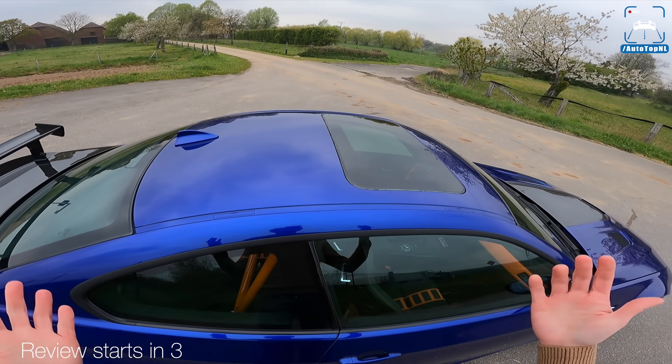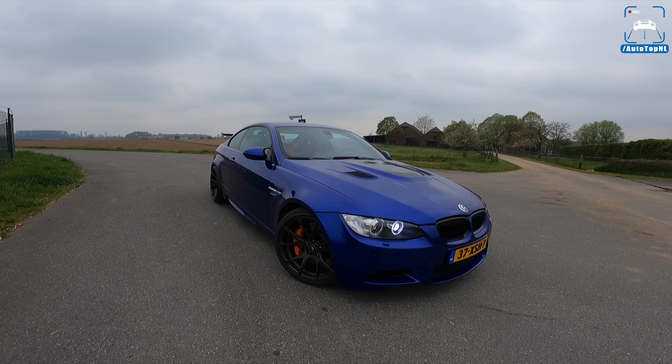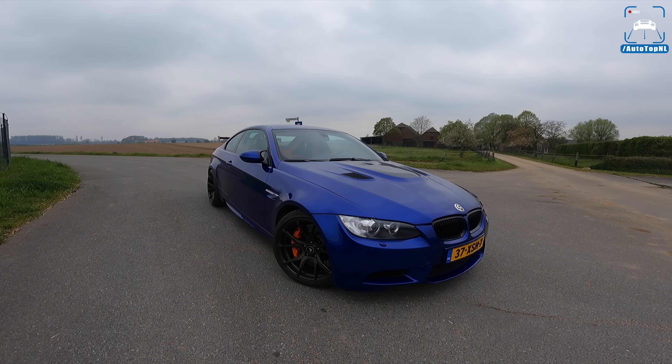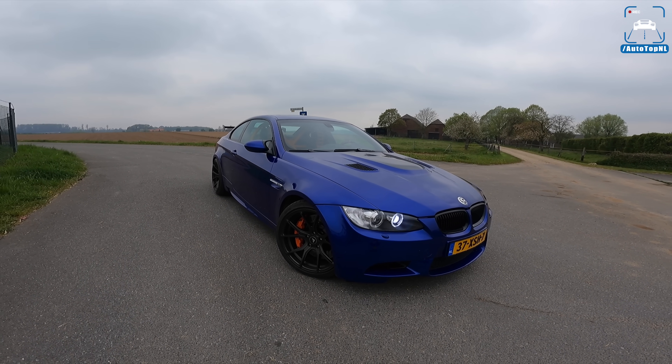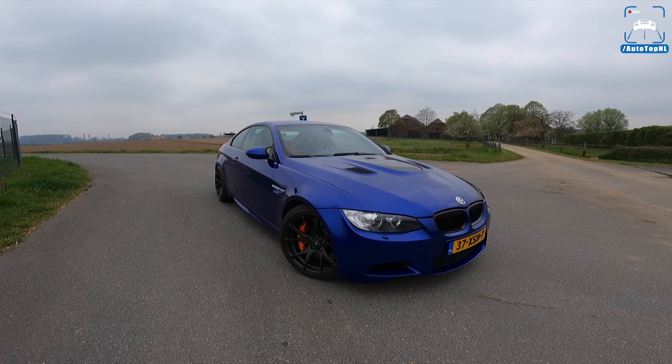What's up ladies and gentlemen and welcome to this POV review by Auto Top NL. My name is Max and today we are here with a very, very special BMW M3 E92.